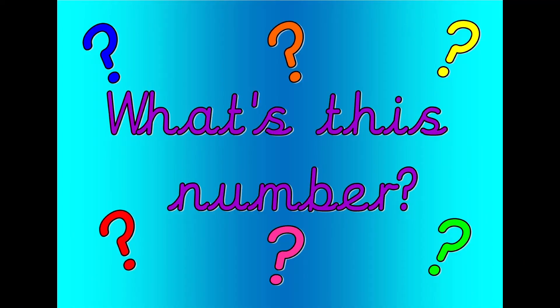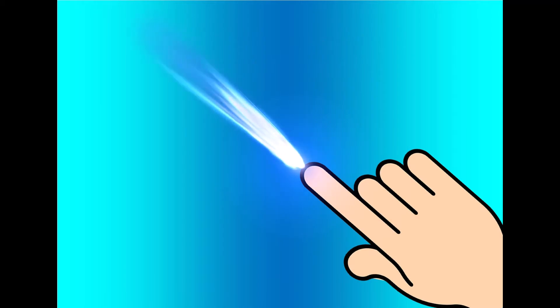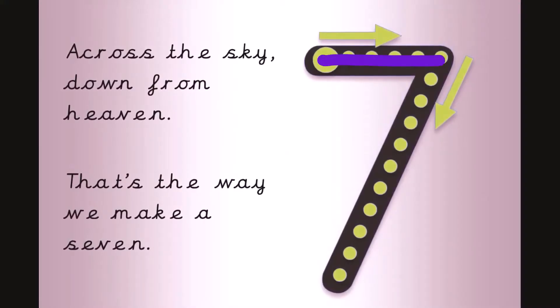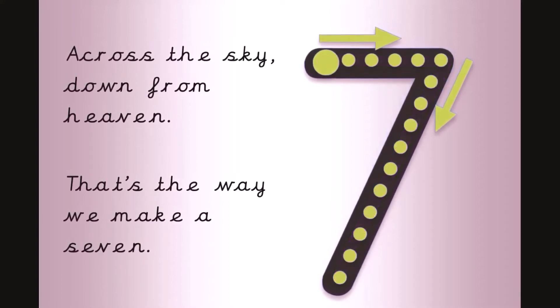What's this number? Shout it out loud. Get your magic finger ready. Across the sky, down from heaven. That's the way we make a seven.